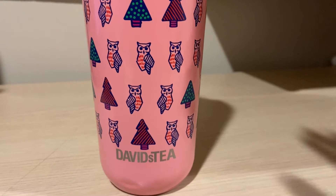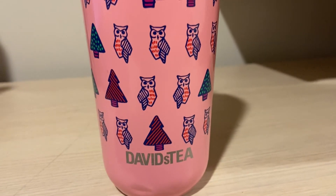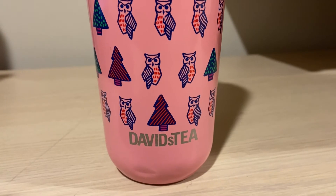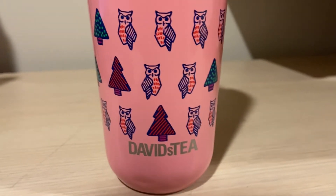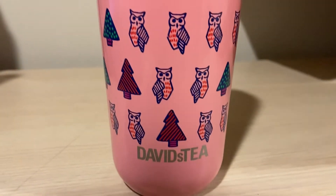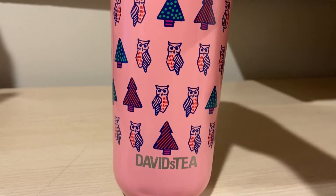Yeah, same with this one — this one's not that good. It's good, but there's no flavor. It's so light, and you have to really smack your lips together to really taste it. Where's the flavor? I'm not really a fan of this one. I never bought any more of it.